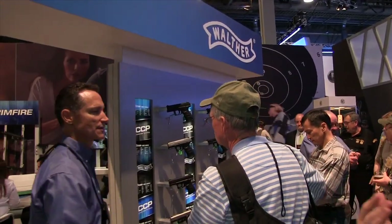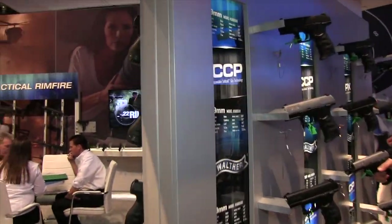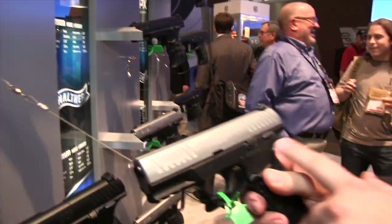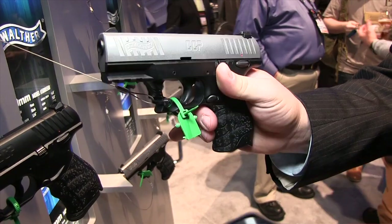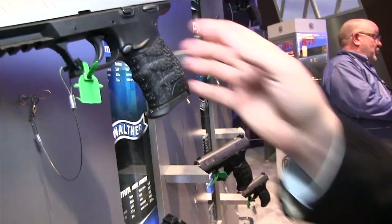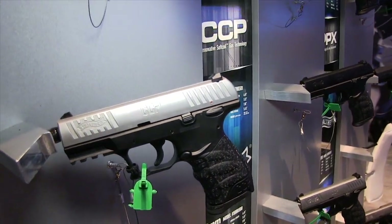The busiest part of the booth is our CCP — the concealed carry pistol — which debuted at the 2014 NRA show. It features an external safety, an ambidextrous magazine release, and a single-stack seven-round magazine. The CCP has been one of the most anticipated pistols on the market and just started shipping in December of last year.